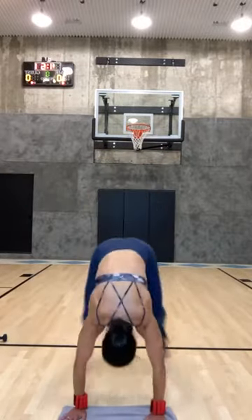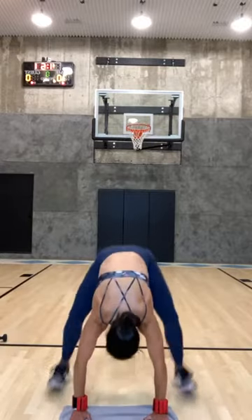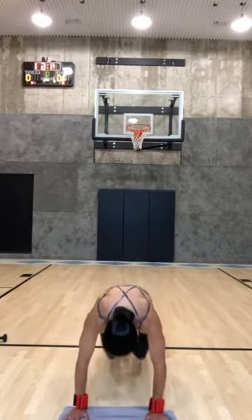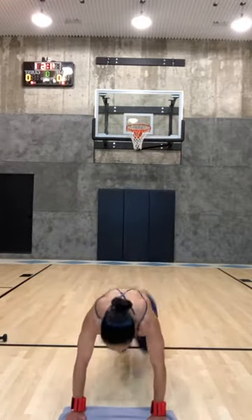Stand it up. Really think about placing your feet as opposed to slamming your feet — you have to use some of your upper body strength, use your core to pull it. Or you're here, or you're squatting, or you're walking in and out. Come on — five more, we got this.